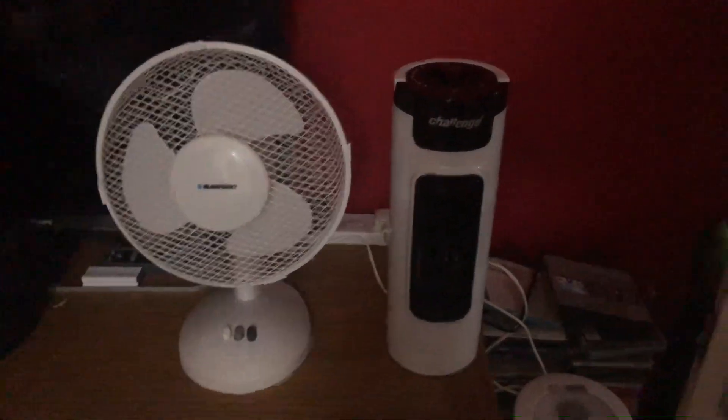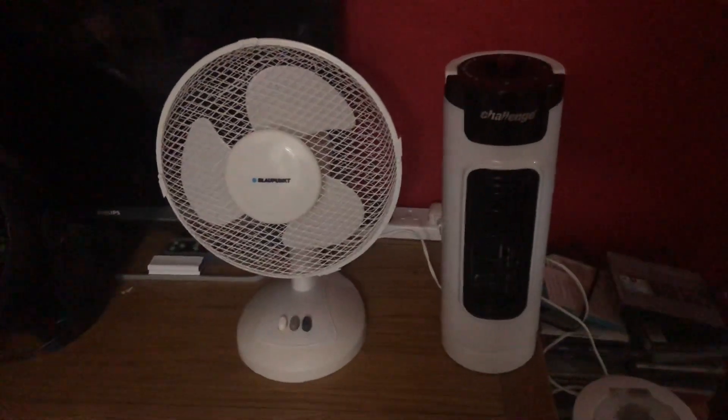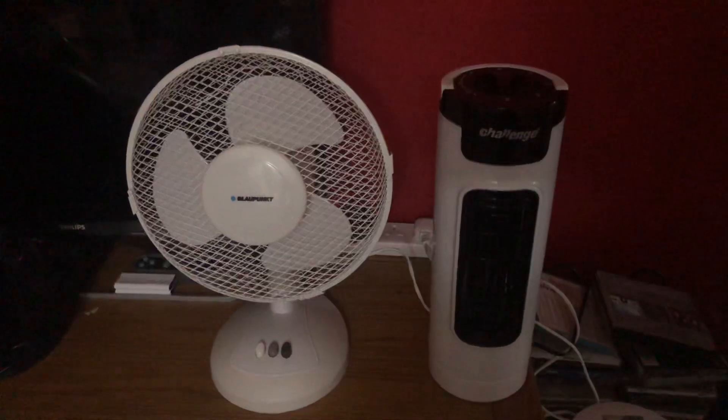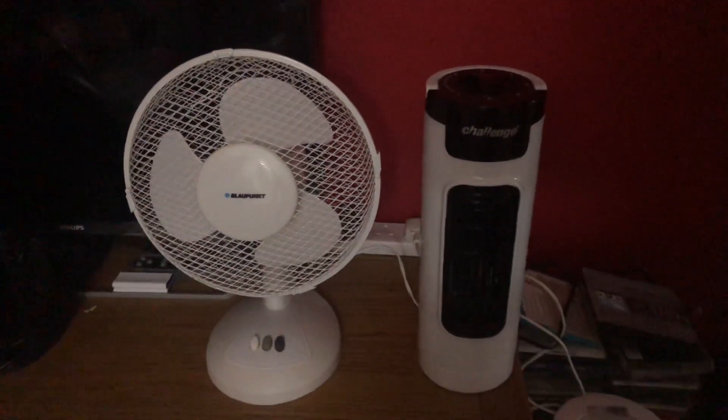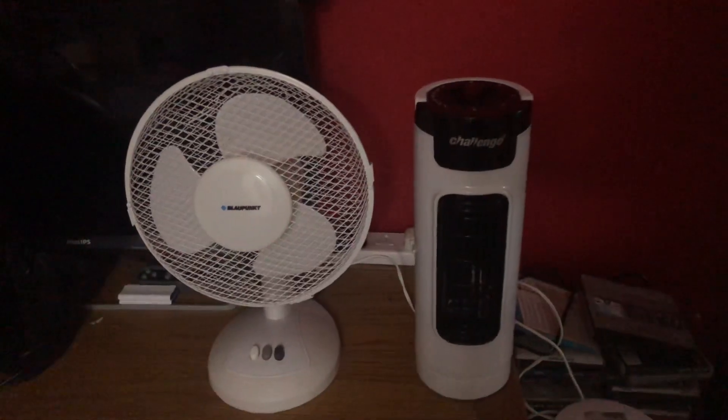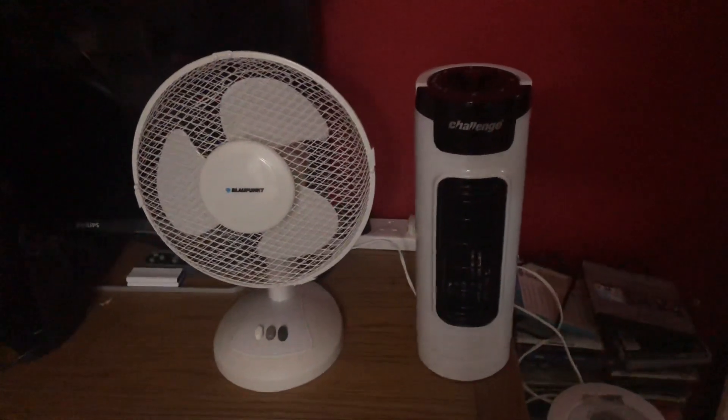Hello everybody, welcome back to another video. This is going to be a fan comparison with the Blaupunkt 9-inch oscillating white desk fan versus the Challenge 14-inch oscillating black and white mini tile desk fan. Here's the front of them.